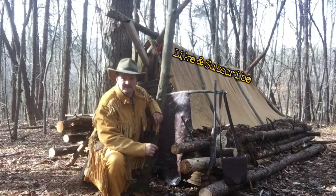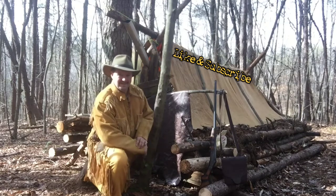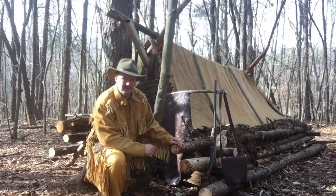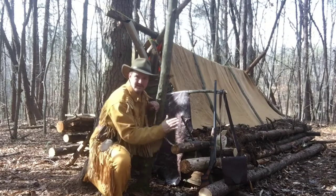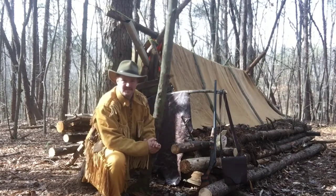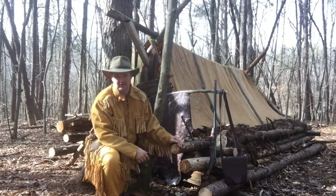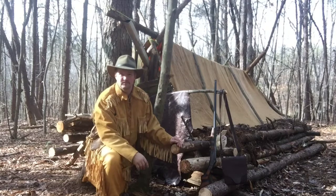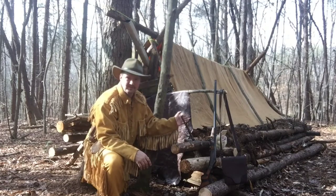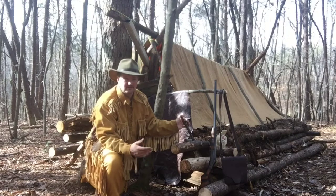I wanted to take a moment and show you the shelter that I built that I'm going to be spending the night in. I used large logs in a log cabin style — long logs this way and smaller logs this way. I didn't do any notching, but my tarp on top is a 100% canvas tarp. It was an 8x12, so I made more of a pitched roof, and doing the log style across the bottom gives me more height. I'd consider this more of a shanty. I filled in the gaps between the logs with punky wood and pine needles — I'm in a pine forest so they're plentiful.